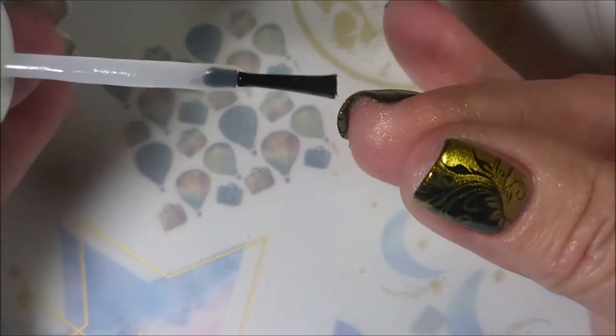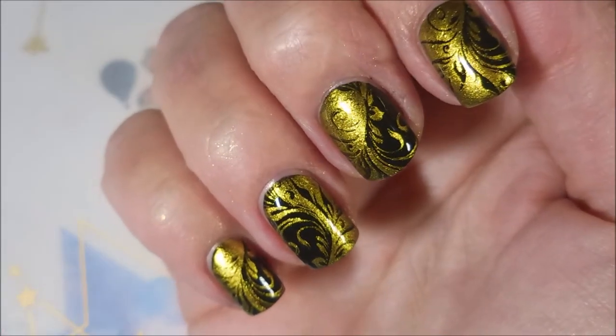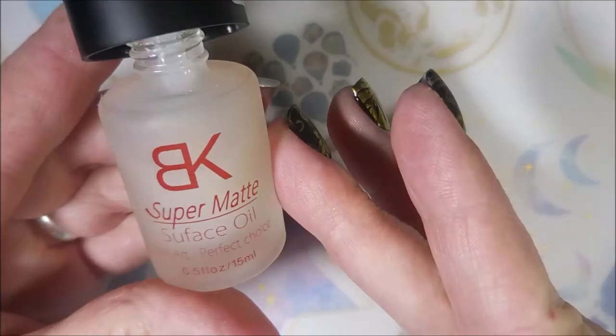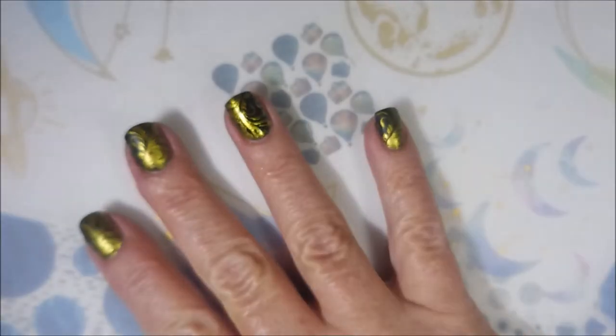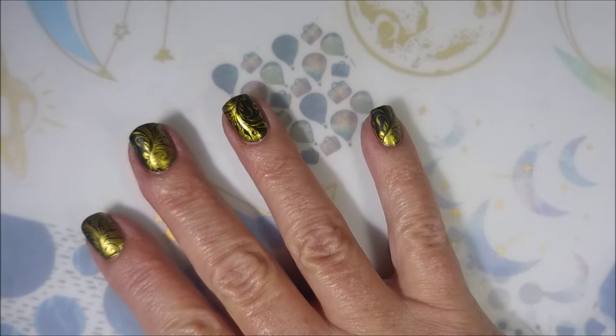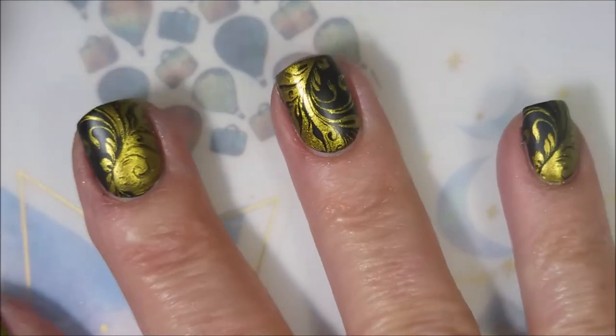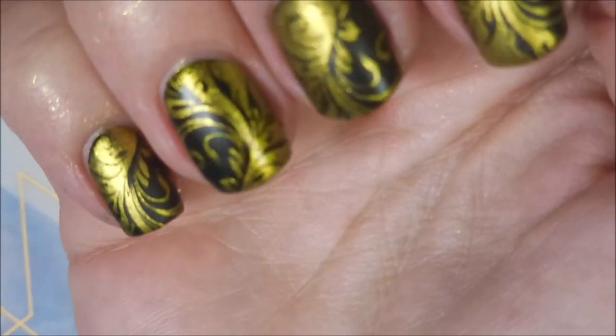You can still see gold on my fingers — it comes off with some hand washing. There it is, glossy. But I've decided I want to mattify this one, so I am going to use that BK Matte — I think it came from AliExpress or Born Pretty or somewhere. Look at that, I like it mattified, I think it looks cool.